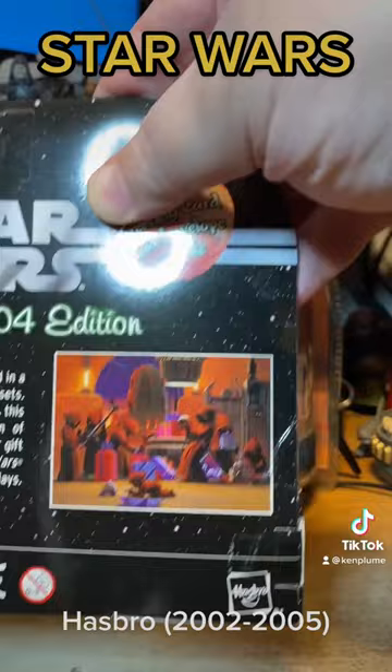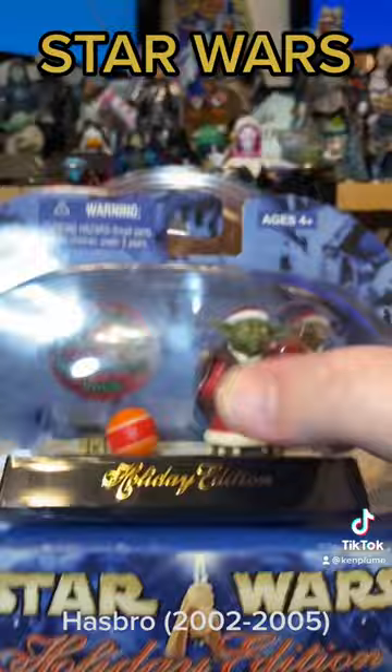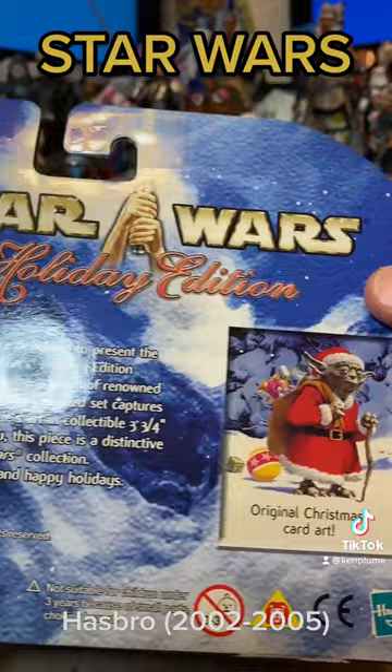But then in 2004 we got Master Yoda. Oh, look how beautiful this thing is. Those were the best of these.